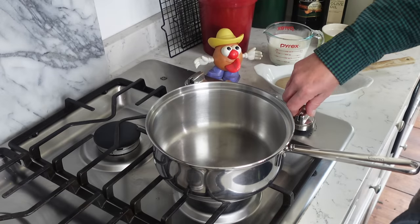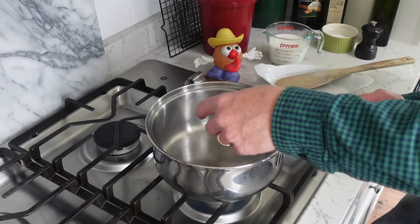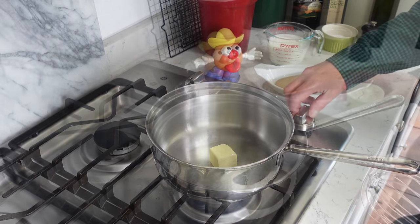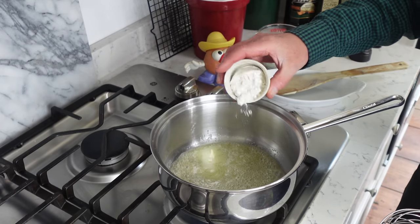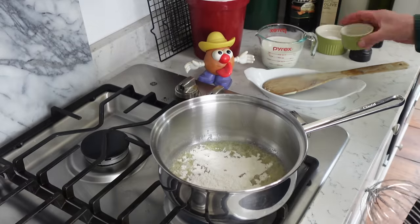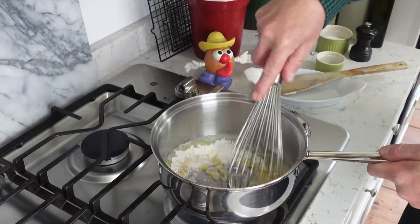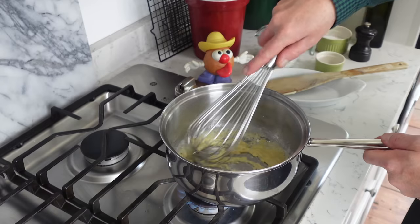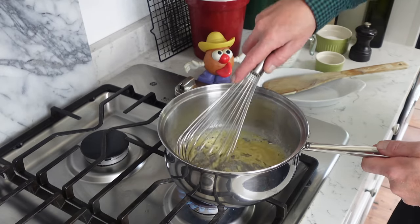In a saucepan over medium heat, add two tablespoons of butter and let it melt but do not let it brown. When the butter has melted, whisk in three tablespoons of plain or all-purpose flour. Do this over medium-low heat — you do not want the mixture to color at all. Stir with the whisk for about one minute just to cook the flour.